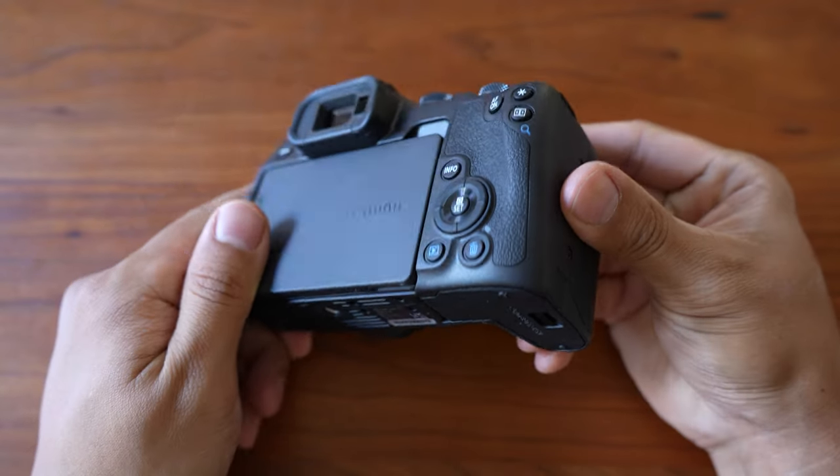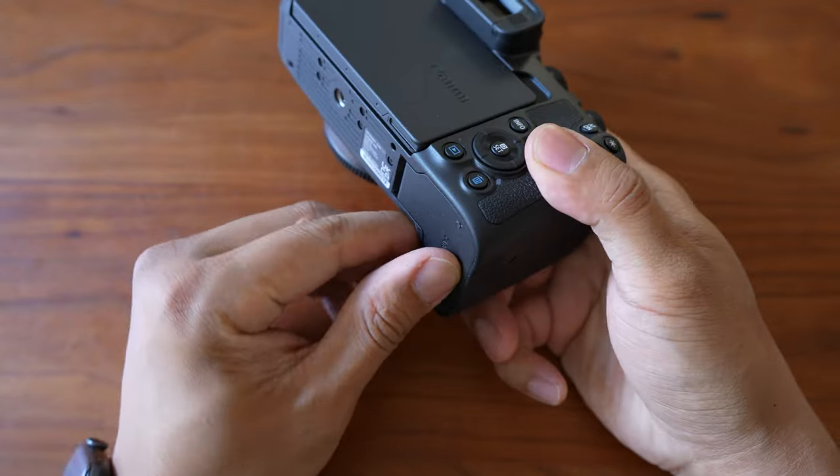Canon now has so many small and light native primes that pair very nicely with this camera — like the 50mm f/1.8, 24mm f/1.8, 16mm f/2.8, 35mm f/1.8, and they just released the 28mm f/2.8 pancake lens. What's also great is that all of these lenses are very affordable.